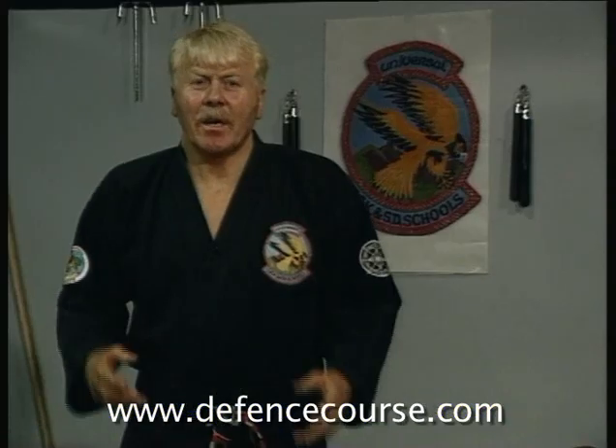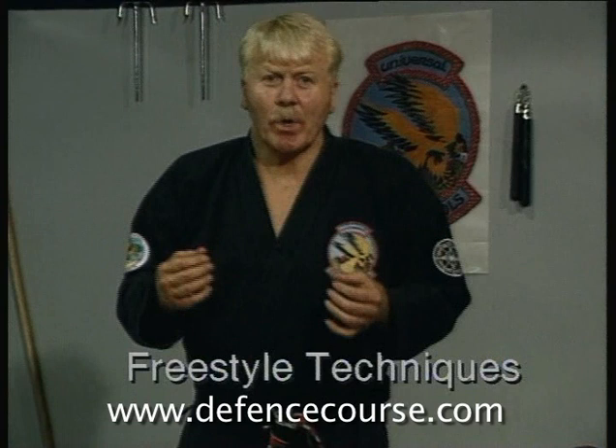Hi, welcome back. Bluebell Freestyle Spartan techniques were created to teach you as an individual to improve your fighting ability.